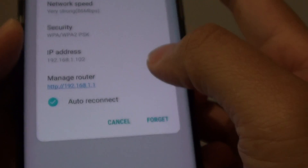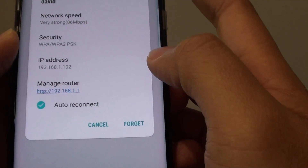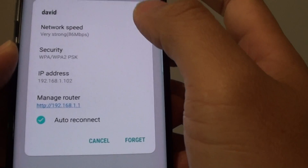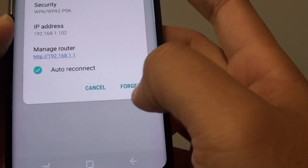How to forget a Wi-Fi connection on your Samsung Galaxy S8. Sometimes it is necessary for you to forget a network so that you can reconnect it again with a new password. Let's say you change a password on your Wi-Fi router and now your phone no longer works with the current connection. You will need to disconnect it by simply forgetting the network and joining again.